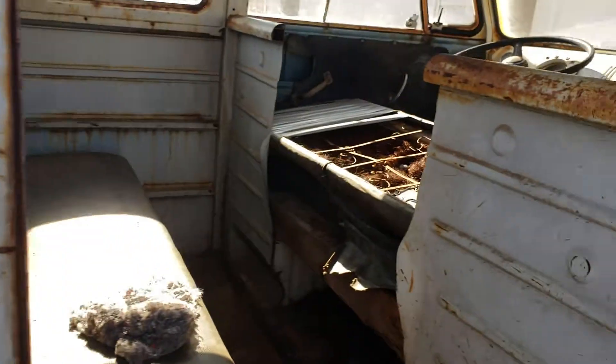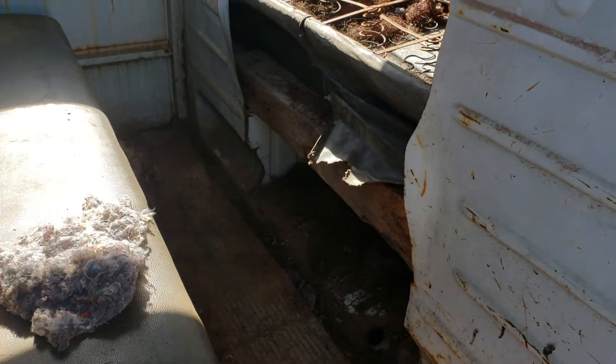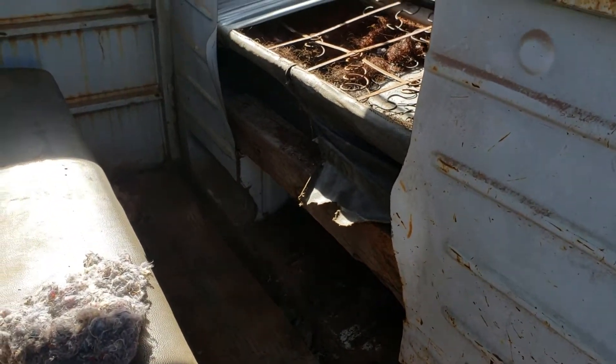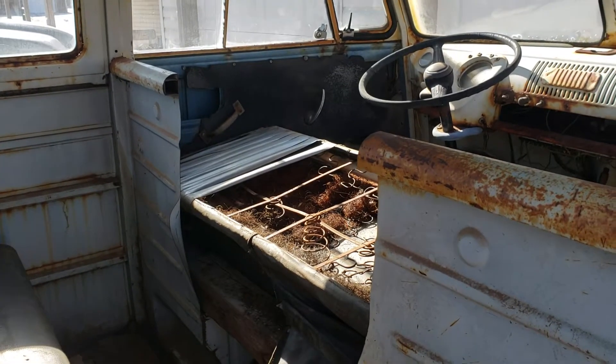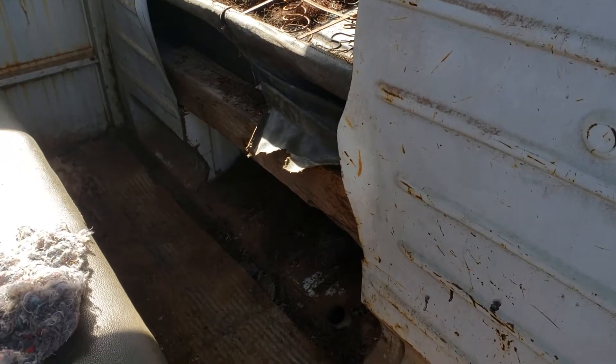I don't know what they had on the inside — they had bucket seats in it out of something. So I've got a whole new bulkhead coming in. They call it a separator, but I call it a bulkhead in between the two cabs.